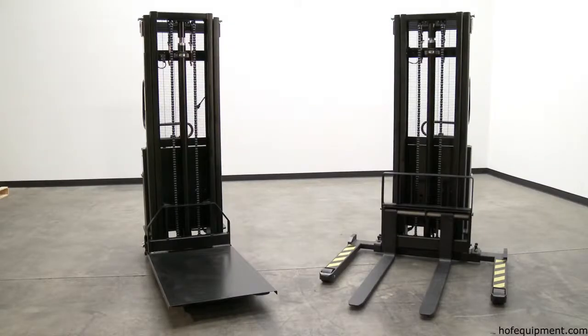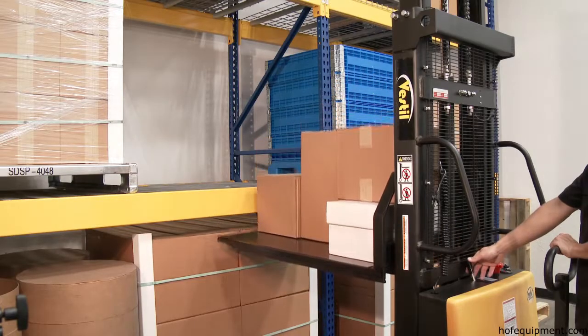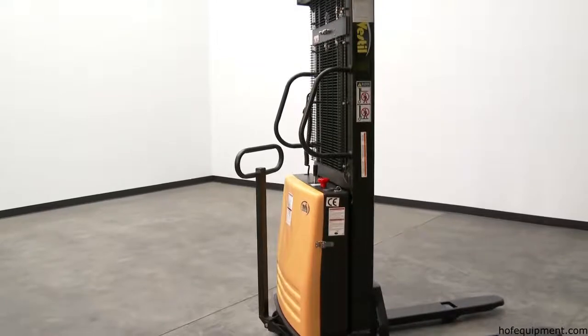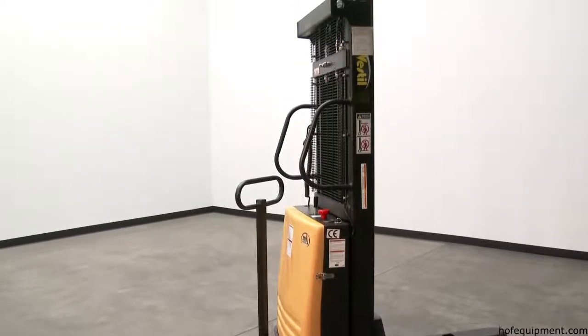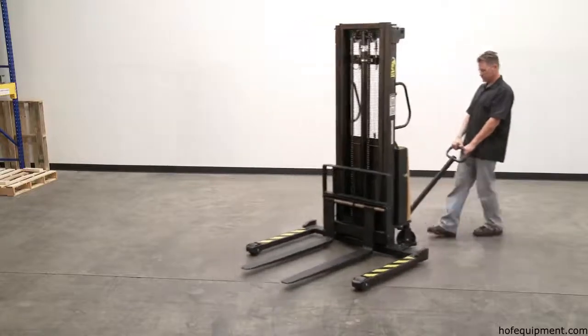Semi-electric stackers with manual drive and power lift will raise and lower loads quickly and easily. Manual push operation stackers are made using high-quality material and parts. All models are easily maneuverable using the standard pulling handle.